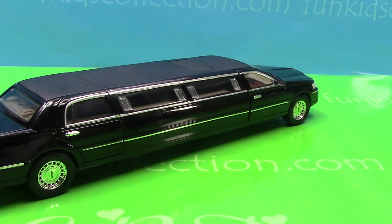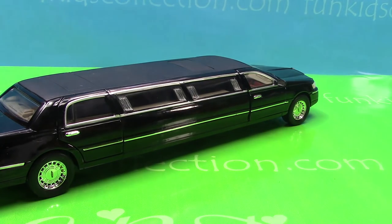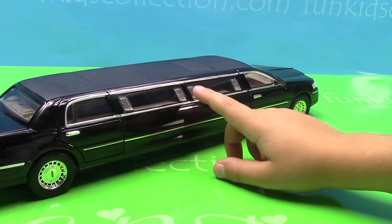This is the passenger side which also has two doors — front and back. This side also has four windows and four lights — one, two, three, four.